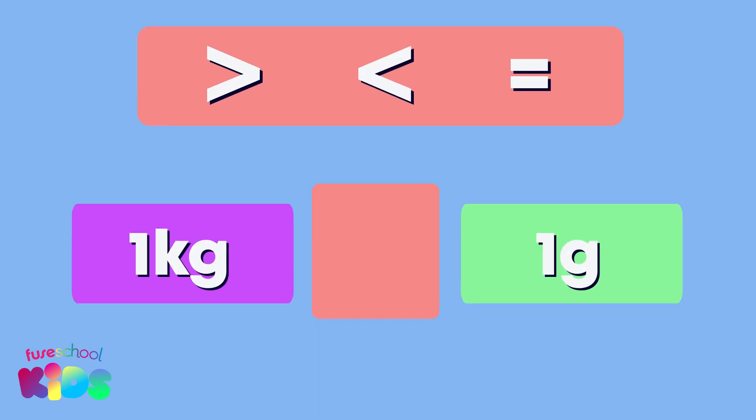Is one kilogram more than, less than, or equal to one gram? More than — that's right!